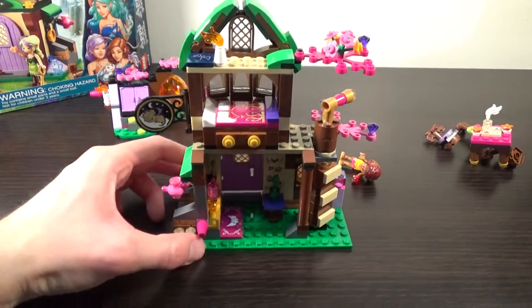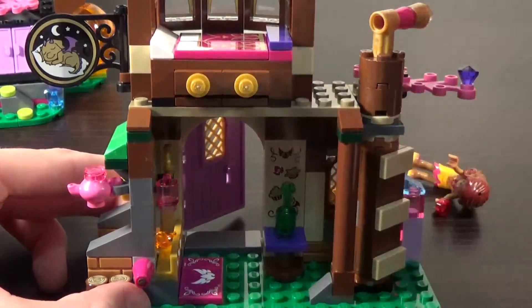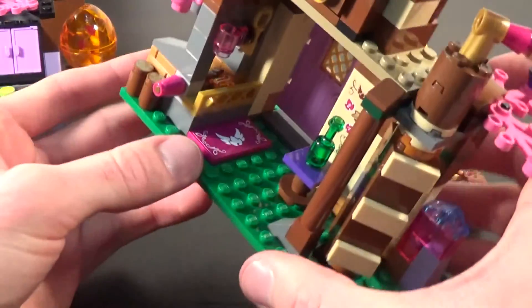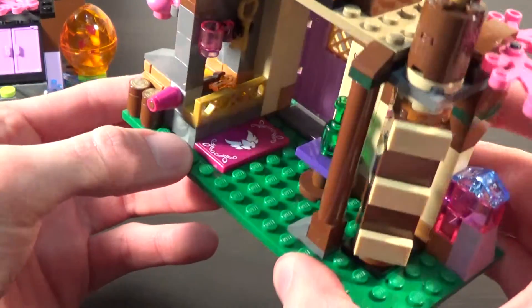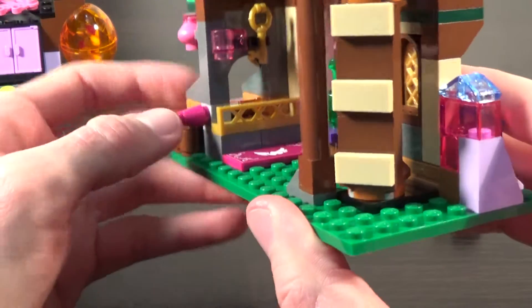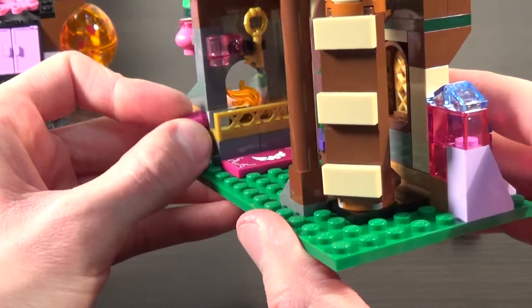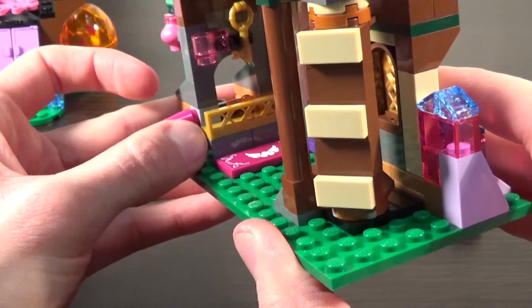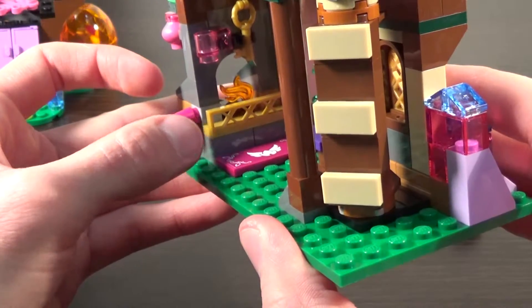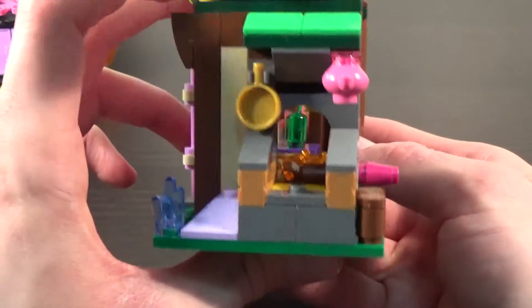Down to the first floor: we have our main entrance door and a nice mat — that is a sticker though, which detracts from it a little bit. Behind that we have a fireplace, and you can start the fire or put it out just by rotating this cone on the edge. It doesn't stay upright very well though, so that's a bit unfortunate — shake it around a little bit and it falls over.